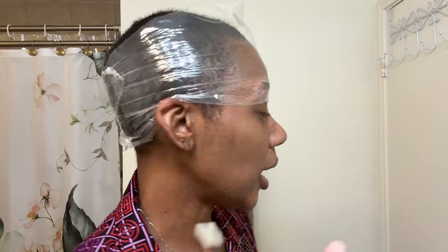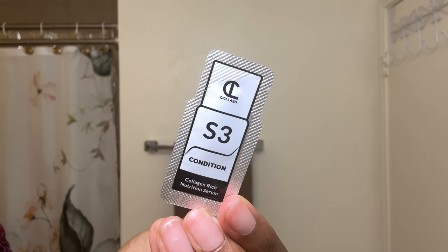Then you're going to put your second clean saran wrap around, and I'm going to leave this one for about six minutes as well. Step three is condition. Just like in step two, you're going to take a clean cotton pad and wipe off any product from step two. Take one of the applicators and dip it into the conditioning solution — it's like an oil-based solution — and just apply that all over your brows. Be sure not to get your brows wet for 24 hours. I then used a spoolie to brush my brows into place, and the lamination process is done.